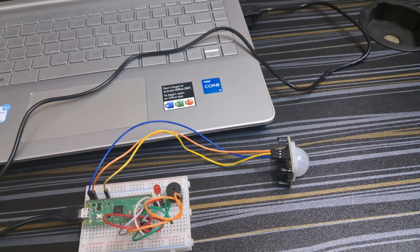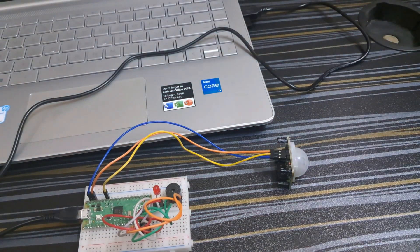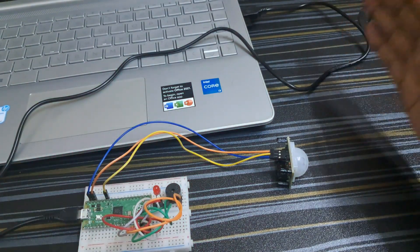Hello everyone, welcome back to the course of Raspberry Pi Pico. Today in this video I will show you how you can make an anti-theft detector system using Raspberry Pi Pico and a PIR motion sensor.